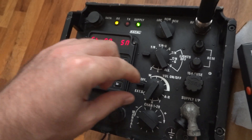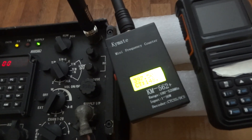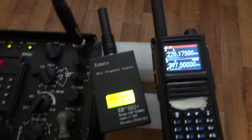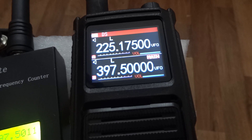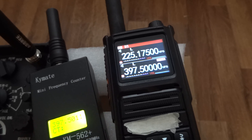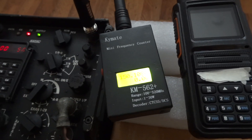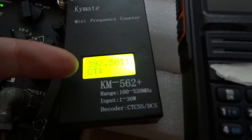Now with encryption on, you can hear the tone which tells you it's in encryption mode. Let's try again pressing the encryption. You can see it here. Let's wait for the light to go off. The frequency counter — I think it picked it up. It's only encryption, but the frequency did come through here. As you can see, I'm pressing the PTT and the frequency counter already says 397.500.